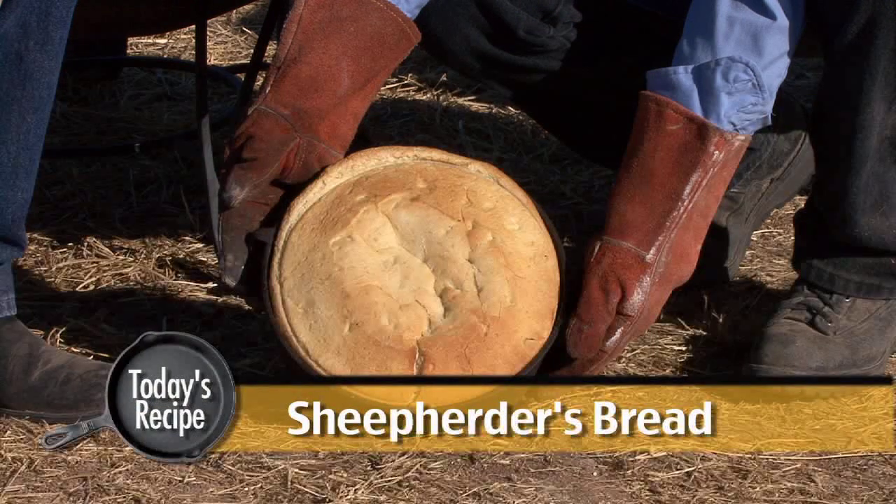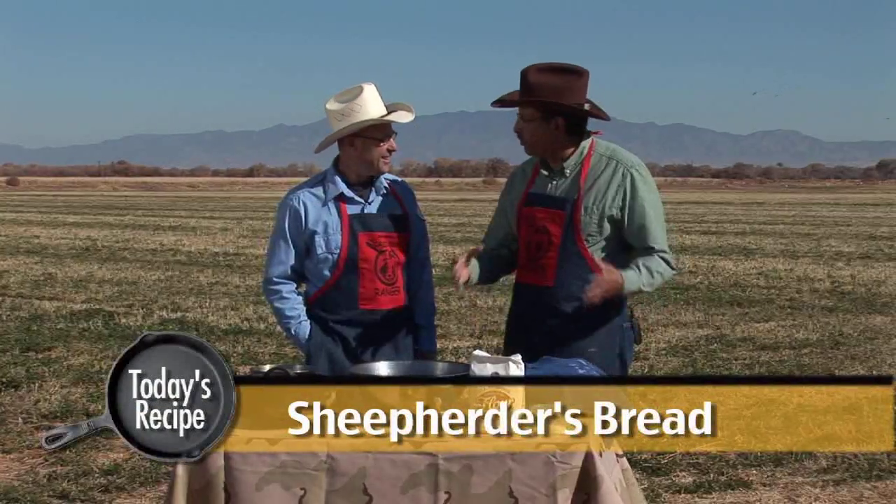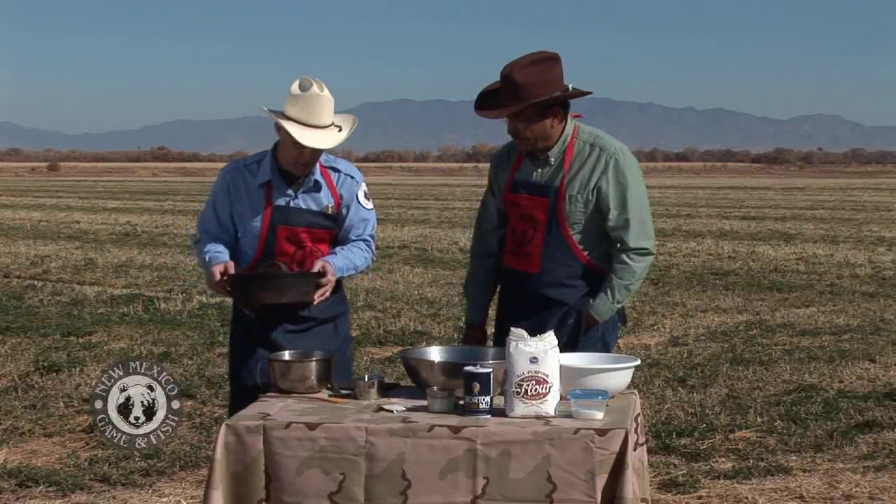Today we're going to make Sheep Herder's Bread, which is a big loaf of bread that we're going to cook out here in the cast iron — actually bake it out here on the coals and process it for you so you can have some bread. Well, I think we're ready to get baking. Can I move this out of the way? Sure. That's a good idea — give us a little bit more room to work.